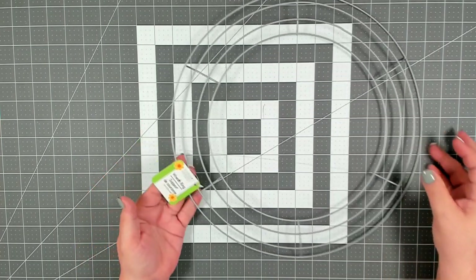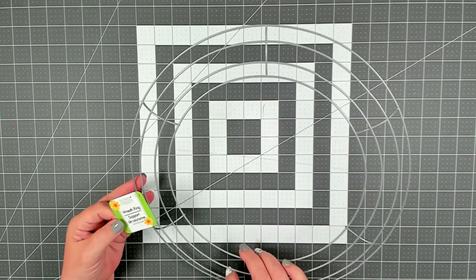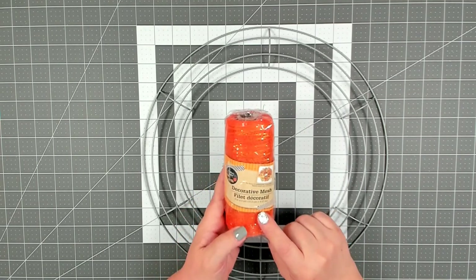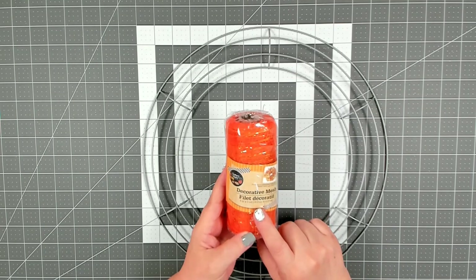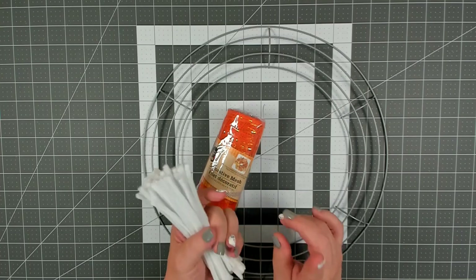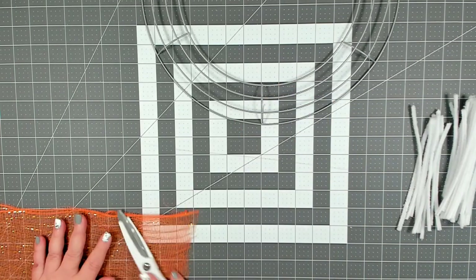To get started on our Halloween DIY, you're going to need one of the 14-inch wreath forms you can pick up at Dollar Tree. This one happens to be silver but it doesn't matter — use whatever color you can find. You'll also need six packages of decorative mesh, each package is six inches by five yards, and a package of white pipe cleaners cut in half. Reserve a couple full-length ones to do the sign.